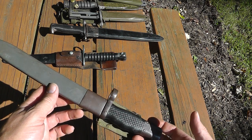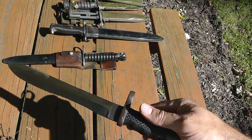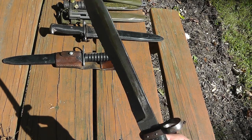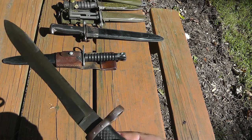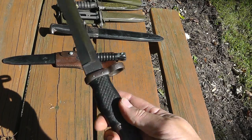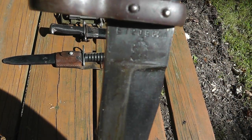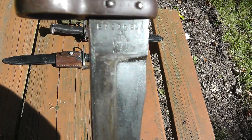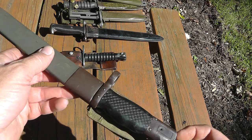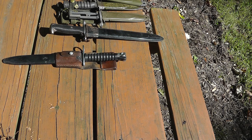You see a lot of these around. This is a Spanish bayonet, and lots of people think that it's been ground too much, but the shape of the blade is done that way on purpose to increase the cutting capability of it. I don't know if you can see the crest on there too well, but a pretty common bayonet. Value of this is only around $25 or so.